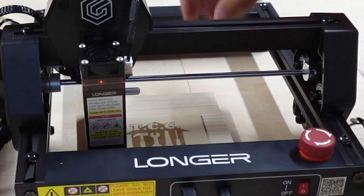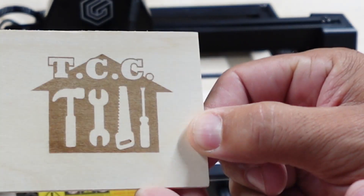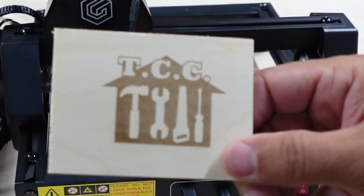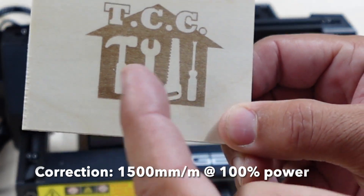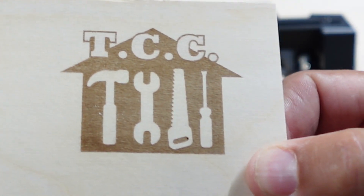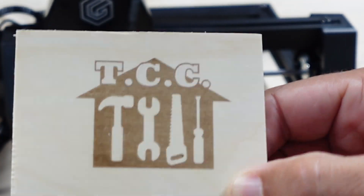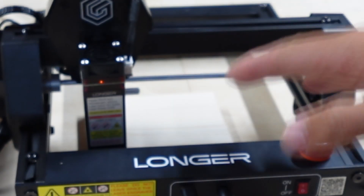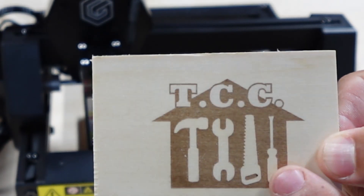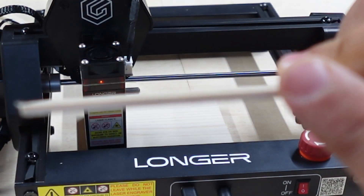Check out the end product — it actually did a pretty detailed engraving job. This was at 100% power at 3,000 millimeters per minute on basswood, and the detail is really, really nice — perfectly square, no issues whatsoever. I think this thing does a great job with laser engraving. Now let's put a piece of wood down and do a proper test cut to see how it performs cutting all the way through.